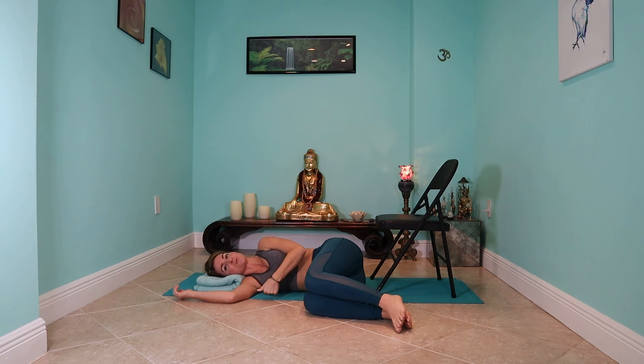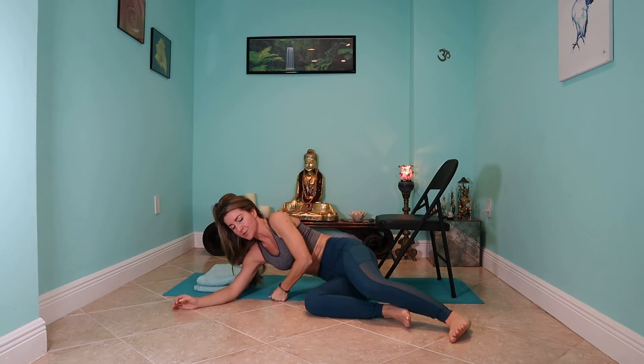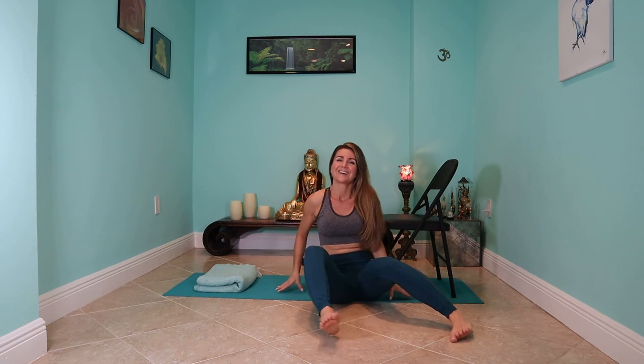When you're ready to rise, press into your hand or your fist and engage your abdominal muscles, really just allowing yourself to support yourself up as easily as possible. I would love to hear how this felt for you — this is such a great restorative posture. Let me know in the comments below how this felt for you. I look forward to hearing from you and seeing you soon.